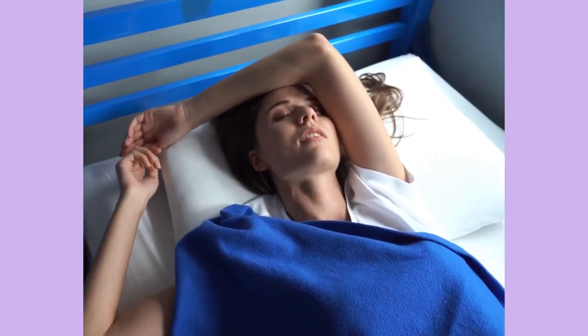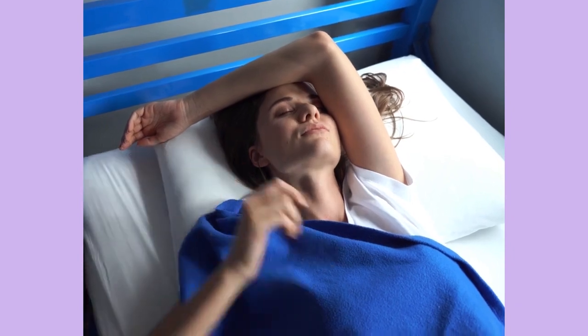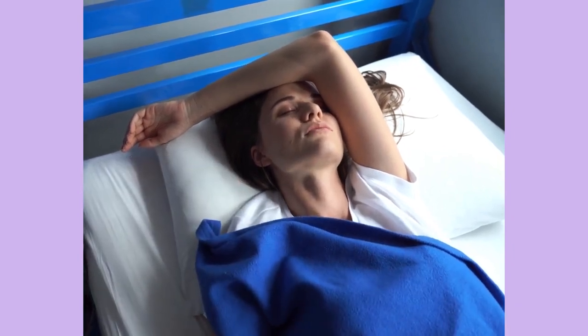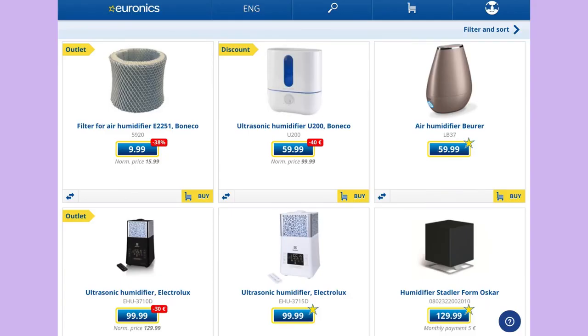Ever since I moved to Estonia in the previous winter, I started to wake up with a sore throat because of the European dry climate. The right level of air humidity is important for our immune system, so I considered installing a humidifier in my flat in the first autumn of the Covid-19 era. But in Europe, nothing was affordable like the Japanese paper or fabric humidifiers.